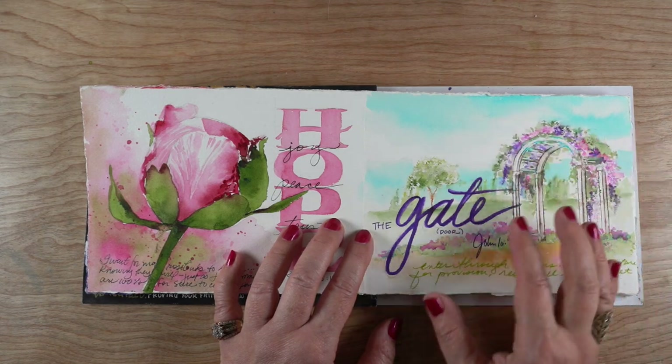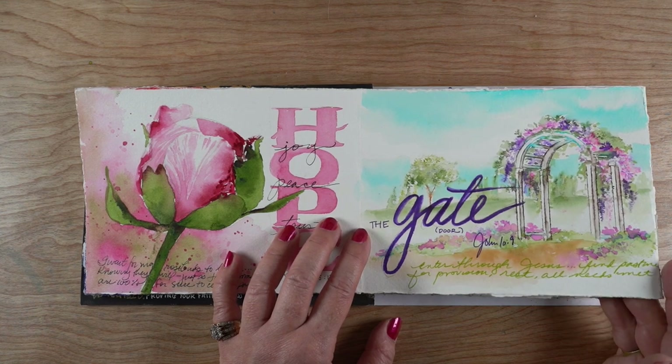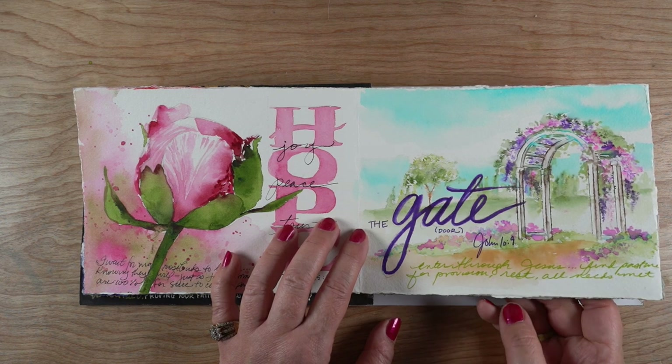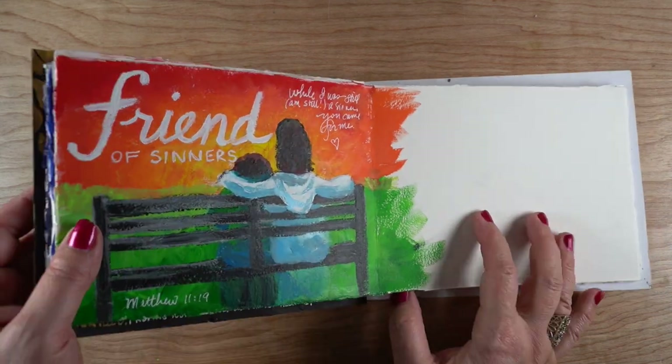Next up is the gate or the door. I used a stamp from Art Impressions and used some watercolor markers to do this one. The gate is where you pass through Jesus to get to the pasture — to relaxation, to provision, to all the things that you need.